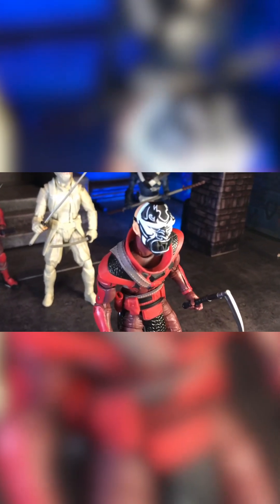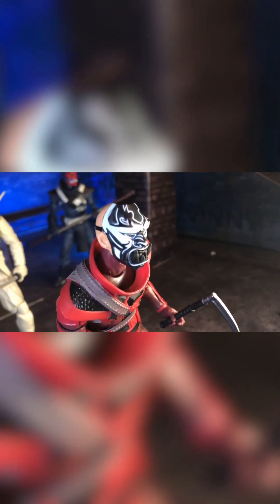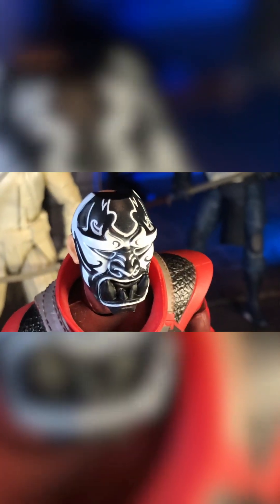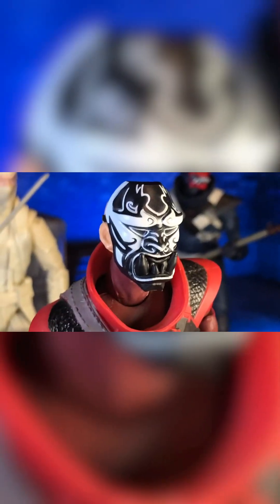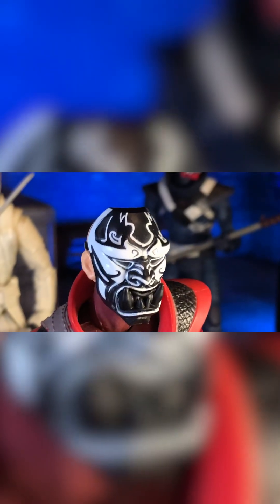These are the three inner demon head sculpts that are included with the Negative Man inner demon Marvel Legends set. I was lucky to find just the three inner demon head sculpts on eBay for $12.99, and I have to say they exceeded my expectations, especially for $12.99.